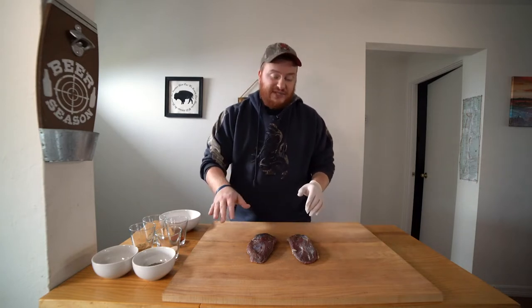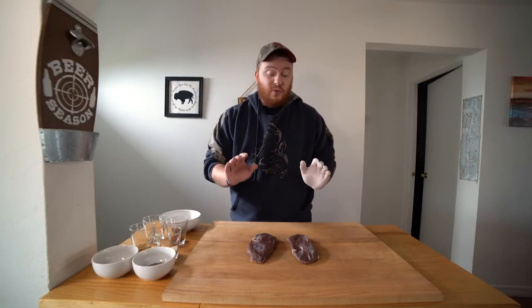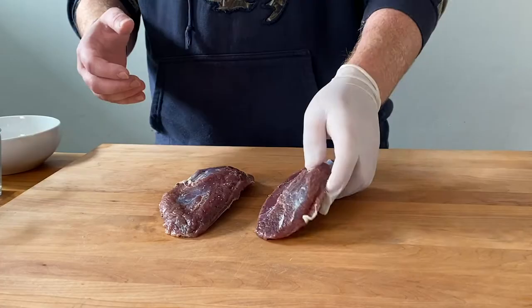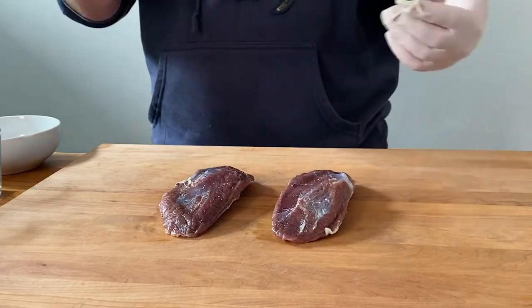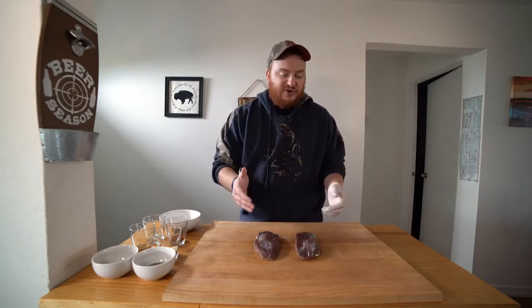We're getting ready to fix ourselves some Goose Pastrami. I have here two breasts from a Canada Goose. You can use any type of goose breast for this recipe — wild, domestic — and if you only have duck breasts you can use those too. Any of those will work. The size of your breasts will depend on whether it's wild or domestic, but it doesn't matter. These are about a pound and a half total between the two breasts.